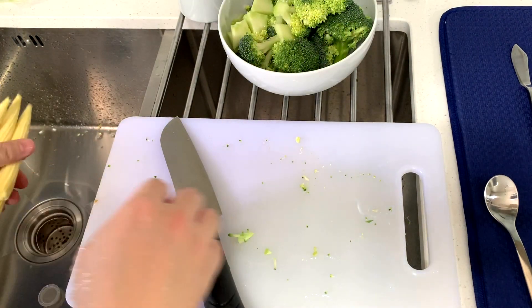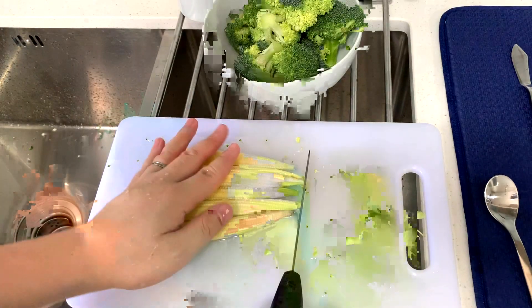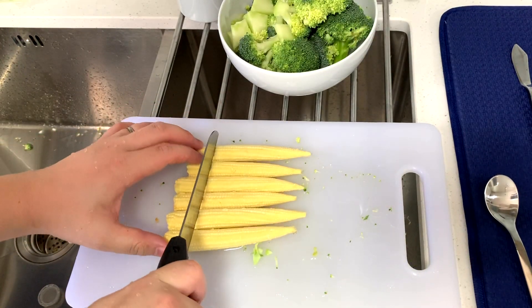Because I want to make a really nutritious mixed vegetable rice, I decided to buy some baby sweet corn. You can just cut it into small little chunks.